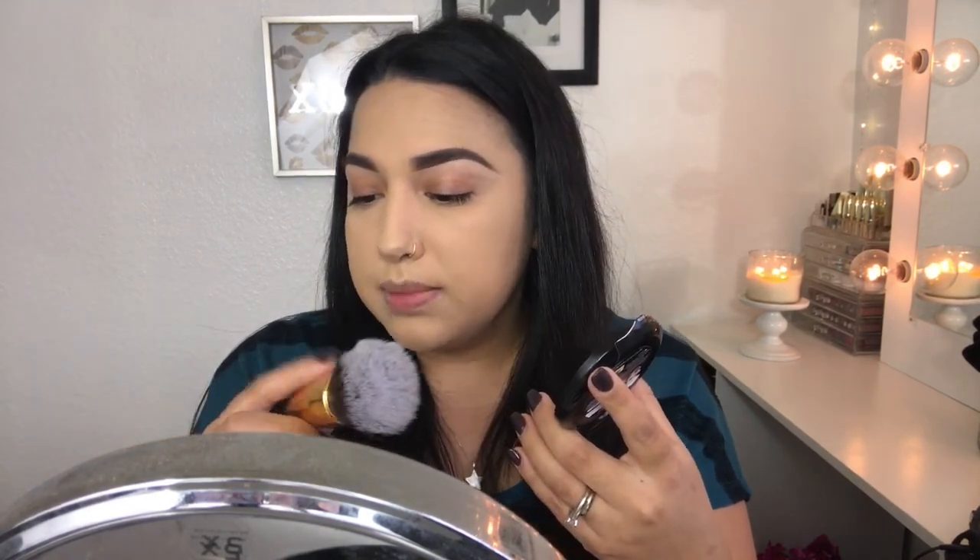That definitely covered up my dark circles. It blended out nicely — it didn't get patchy and it's not drying. Now I'm going in with Light Medium to highlight and blending that out with the same beauty blender. This concealer isn't full coverage but I'd say it's medium coverage, not heavy, and it blended out really well. I needed a lighter shade for more highlighting. Now I'm setting the concealer with some translucent powder and then I'll set the rest of the face using the Photo Focus pressed powder in Warm Beige with a flat powder brush.